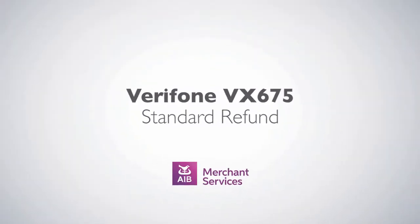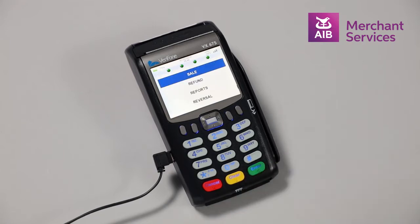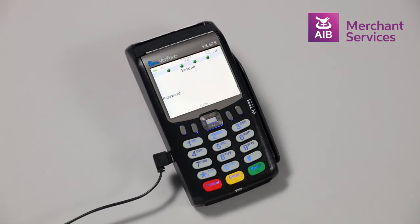Completing a standard refund on the Verifone VX675. To complete a refund on the Verifone VX675, press Enter to move away from the welcome screen. Choose Refund on the main menu by pressing the central navigation key in the middle of the handset.